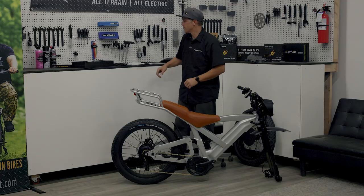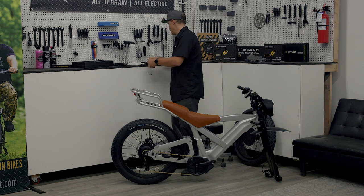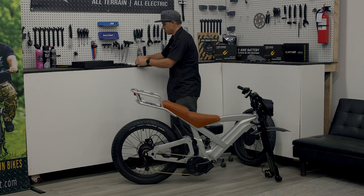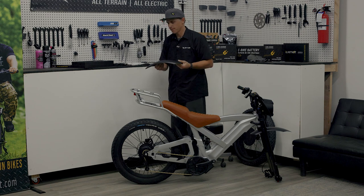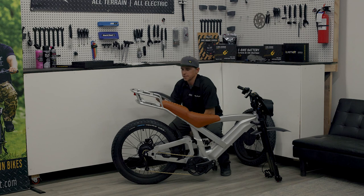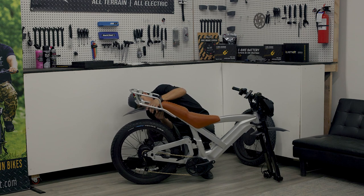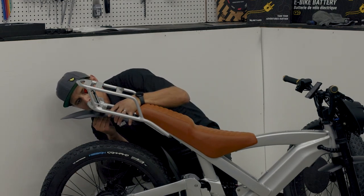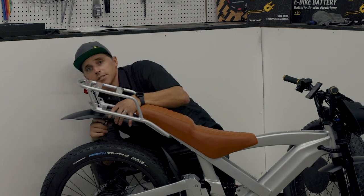With our front fender installed, it's time to move to the rear fender. I'm going to start with my accessory box and find the little hardware bag labeled rear fender. I'll get those two M5 bolts out of that bag, thread them through the washers, and set them aside. Then I'll find my rear fender — should be the only fender left at this point. I'm going to put that bolt through the first hole, line it up underneath the bike, and finger tighten that first bolt. I'll do the same with the second. Once I've started both bolts, I can use the 4mm Allen key on my multi-tool to cinch those bolts down.